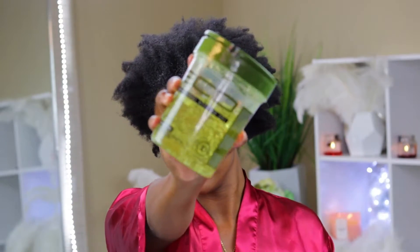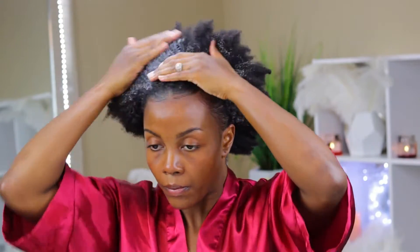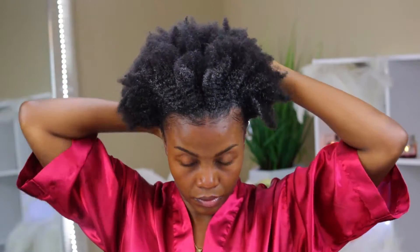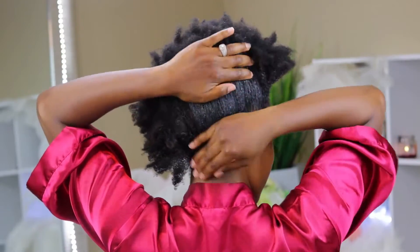Now I'm going back in with the Ecostyler gel and I'm going to apply a generous amount, because I'm washing my hair in two days anyway so I don't need to go lightweight with the product. It does leave a white cast as you can see — some of that might be caused by the lighting in my room as well — but it's definitely going to disappear once everything dries. And don't forget the back of your head — I'm smoothing it all through the back area as well.